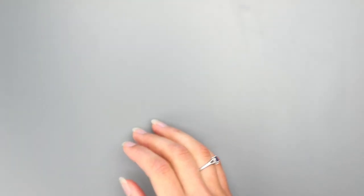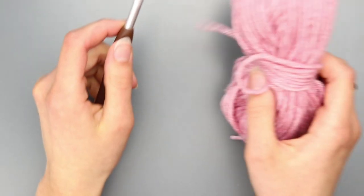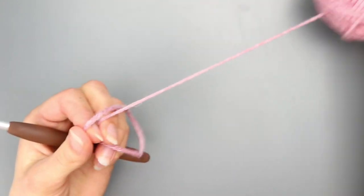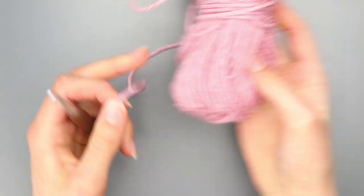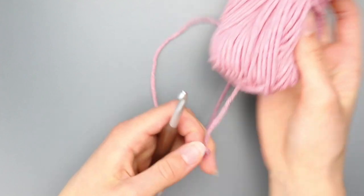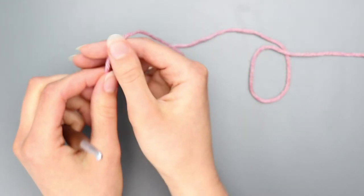I'm going to grab my 6 millimeter crochet hook and just one strand of the plain yarn — this is Swish Worsted in the color Estuary Heather, also by We Crochet.